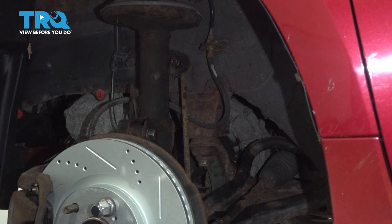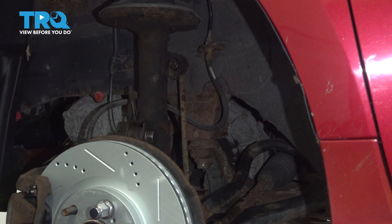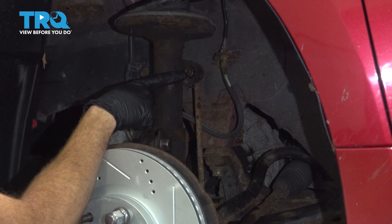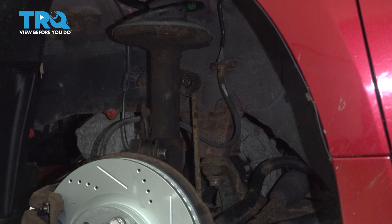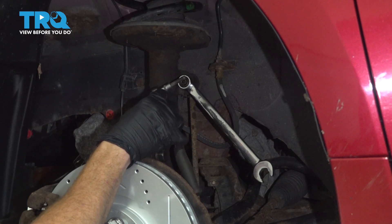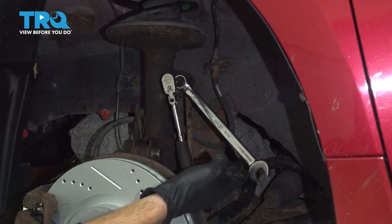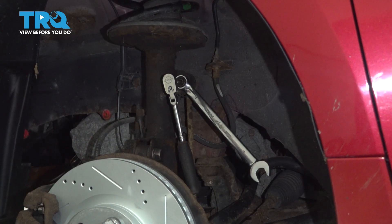You'll find that you have a 17mm nut holding it in place. To easily remove that 17mm nut, looking in the center of the stud, you'll find an area that you can use a 6mm Allen head socket. I'll continue on with a 17mm wrench on my nut and use my 6mm Allen head to hold the stud still, turning the 17mm wrench counter-clockwise to remove the mounting nut.